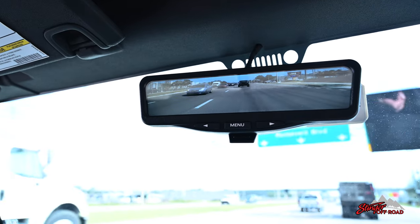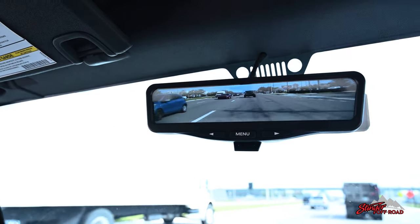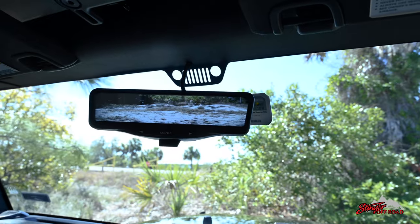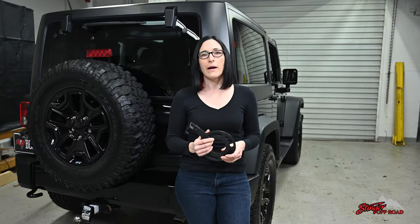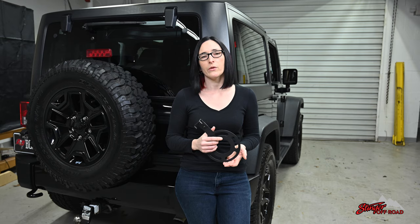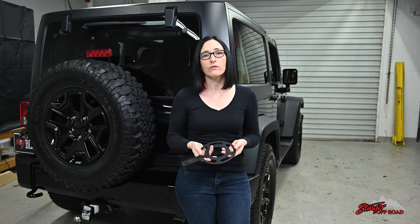This camera makes every trip you take safer by giving you a full view of everything behind your Jeep. It features a replacement rear view mirror with a full HD screen that gives you a completely unobstructed view. The mounting bracket is specifically designed to minimize vibrations so your camera video stays completely stable, and the zinc infused dip spin coating protects it from all the elements. This is a pretty straightforward installation but you are going to have to do a little bit of disassembly, so we're going to rate this one two out of four pry tools.